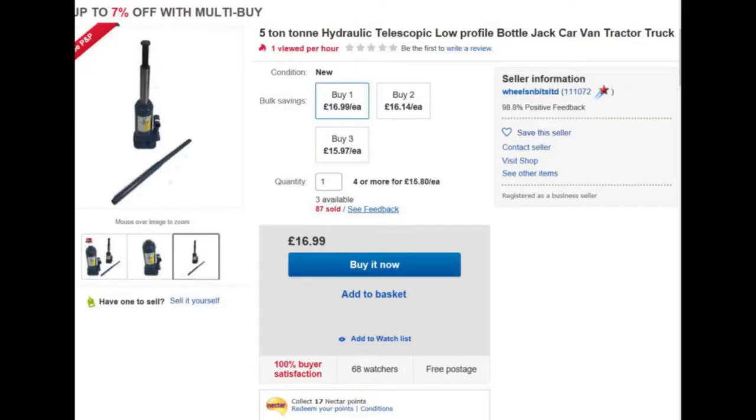So my search started for a new bottle jack meeting the following requirements: be no more than 180mm high when closed, and lifting to around 450mm. I can, of course, get one off eBay. Look at this amazing offer — a four-tonne telescopic bottle jack for £17 delivered. Somehow, I don't think so.